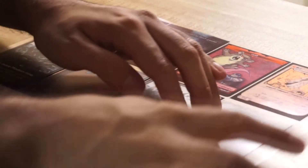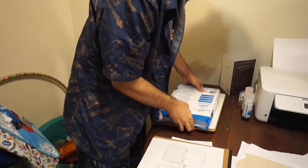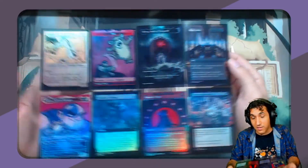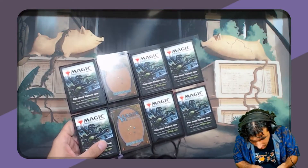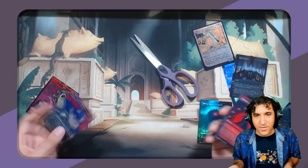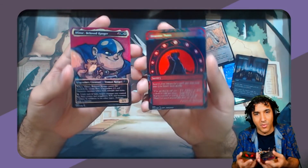Spray them with glue one at a time and then stick them to the sheet. Make sure you've got everything all lined up. Find something to stick them under for a while while it all dries so that everything dries nice and evenly. Once the glue is dried, you're going to have all your cards on your transparent sheet and you just need to cut them out. Cut along the edges of the card making sure you're not cutting into the card. Once you're done cutting away the rest of the sheet, you are left with your foil proxies.